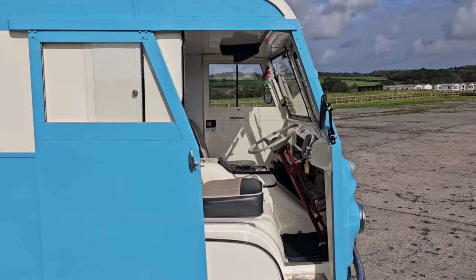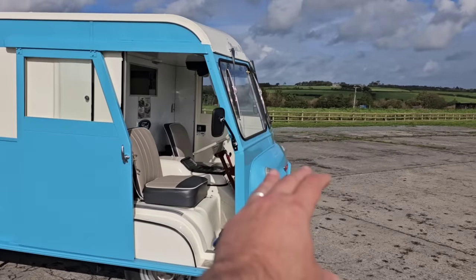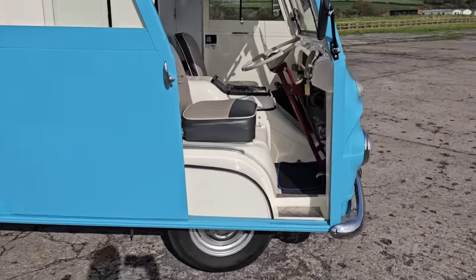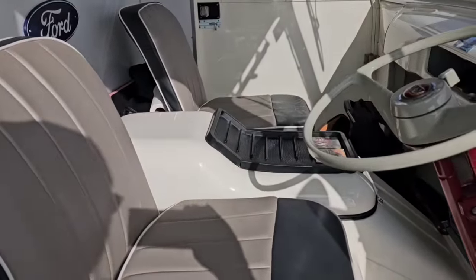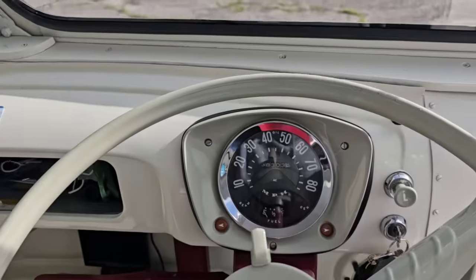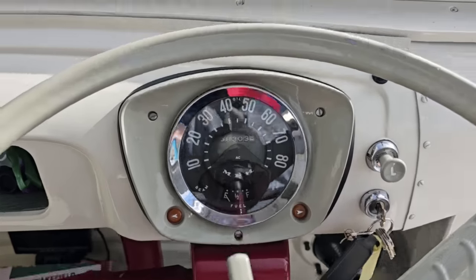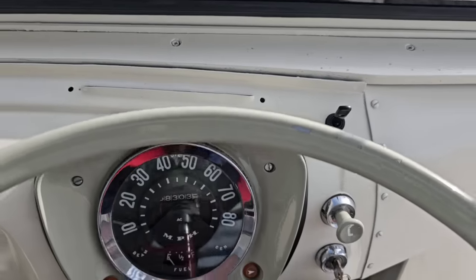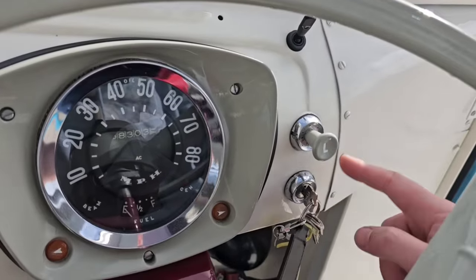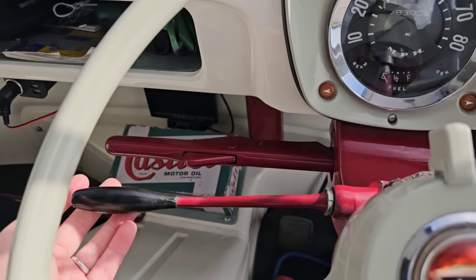The Thames on which this is based was a forward control vehicle. Unlike the Transit - which was normal control with the engine ahead of the driver - this is forward control, meaning the driver sits over the front wheels and the engine is under this hump here. The dashboard is lovely and simple: we've got a speedo and a fuel gauge and that's about it. Hayden has fitted a headlamp flasher, there's the manual light control, side lights and then pull again for headlights. The ignition key is here but there's no starter button. And to the left is not an indicator stalk - this is the column gear change.